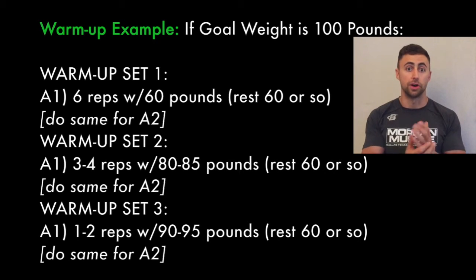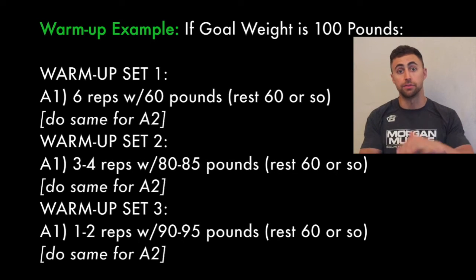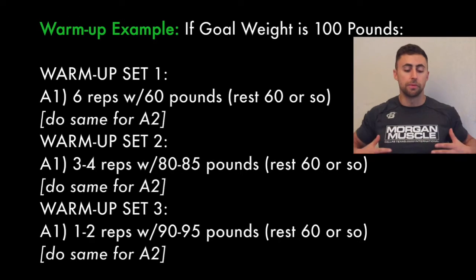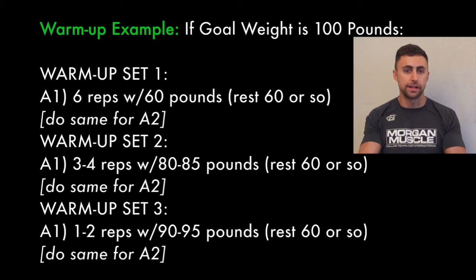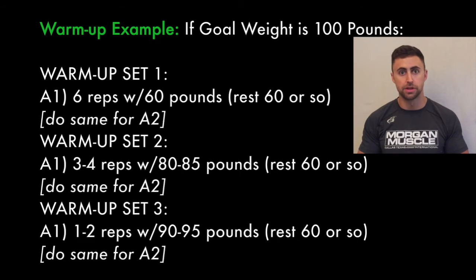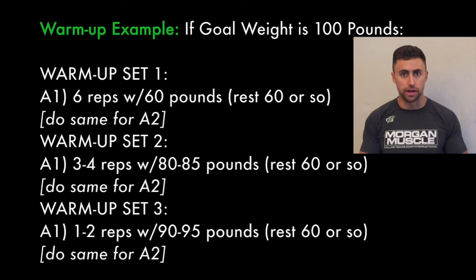Set two, we go from 60 pounds up to probably 80 or 85 pounds, and instead of doing six reps, we probably do anywhere from three to four reps. As you're performing those three to four reps, you're basically trying to feel out how hard it is and try to project how hard it's going to be for six reps. So as you're doing that 80-pound warm-up for three or four reps, you're thinking in your head, how hard was that? If you know you could have pumped out 10 of those, that's definitely too light.